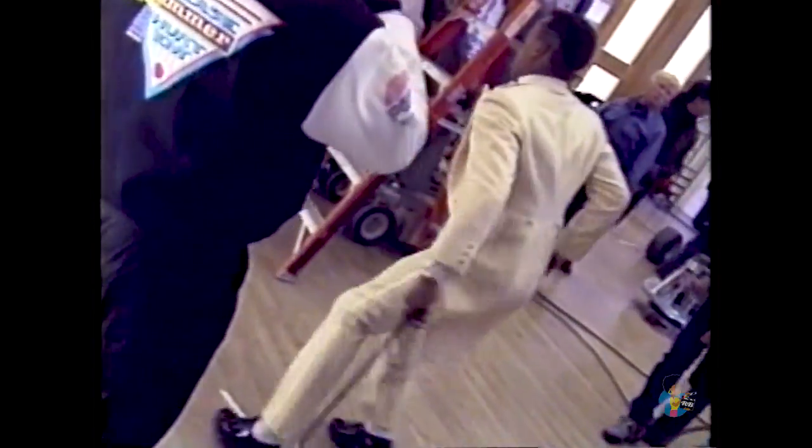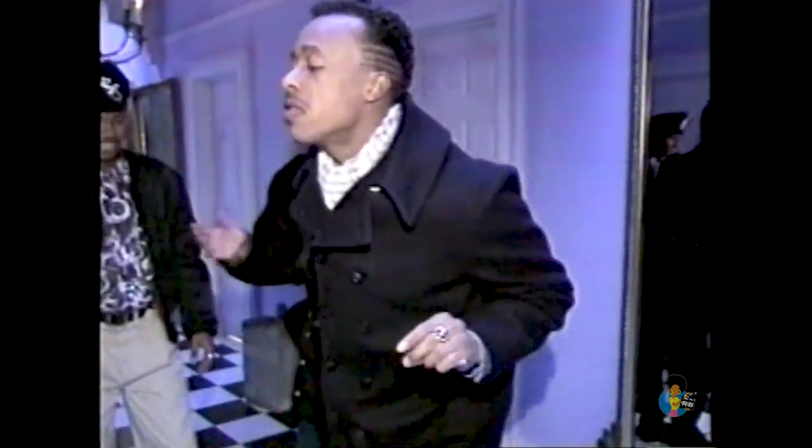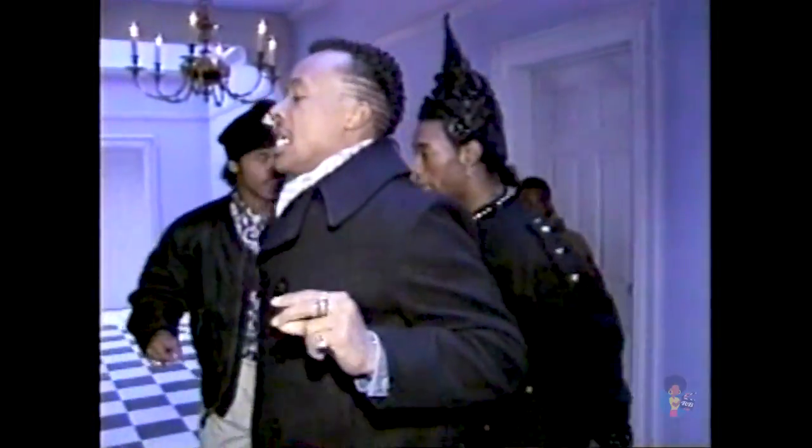This is the making of the movie. James Brown plays a significant role in the entire video because he played a significant part in inspiring me to become an artist. We need to remove James Brown from this picture and put him next to Hammer in this picture.